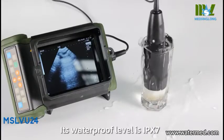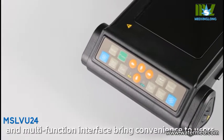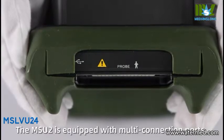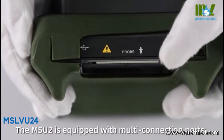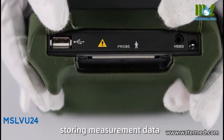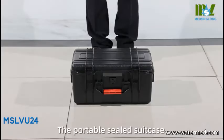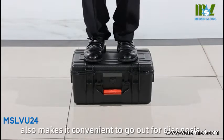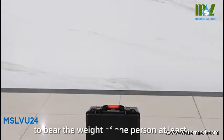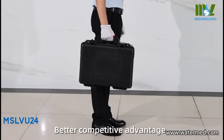Its waterproof level is IPX7. The comfortable keyboard design and multi-function interface bring convenience to users. The MSU2 is equipped with multi-connection ports, satisfying convenience for charging, storing measurement data, and connecting video glasses. The portable sealed suitcase also makes it convenient to go out for diagnosis. It is rugged and durable, able to bear the weight of at least one person, offering a better competitive advantage.